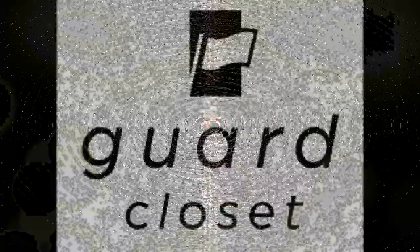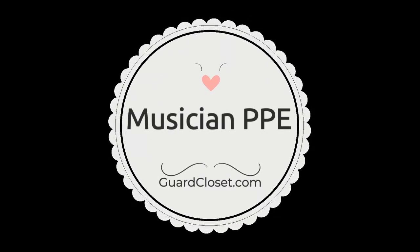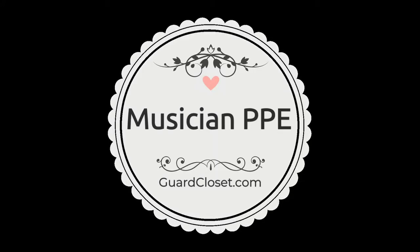I hope you guys purchase from guardcloset.com. I know this makes me feel safe, and I hope it makes you feel safe. You guys go out there, be happy, be merry, and play lots of music.